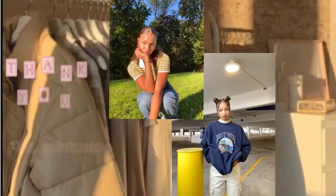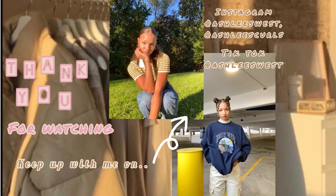And that is it — that is my full makeup tutorial. Here is a closer look. I hope you guys enjoyed this video, and thank you so much for watching!